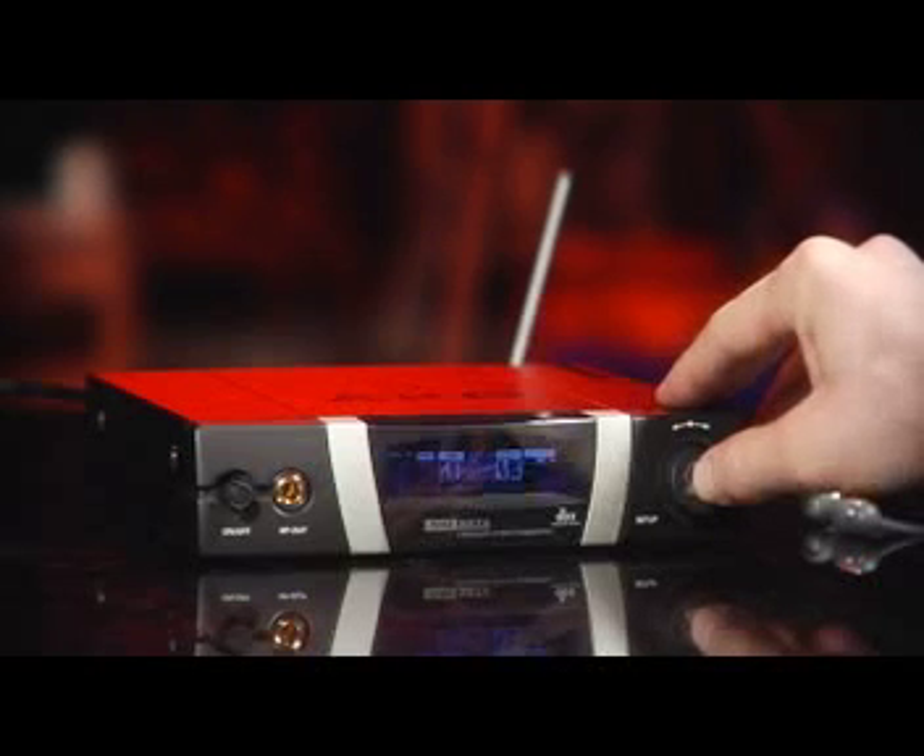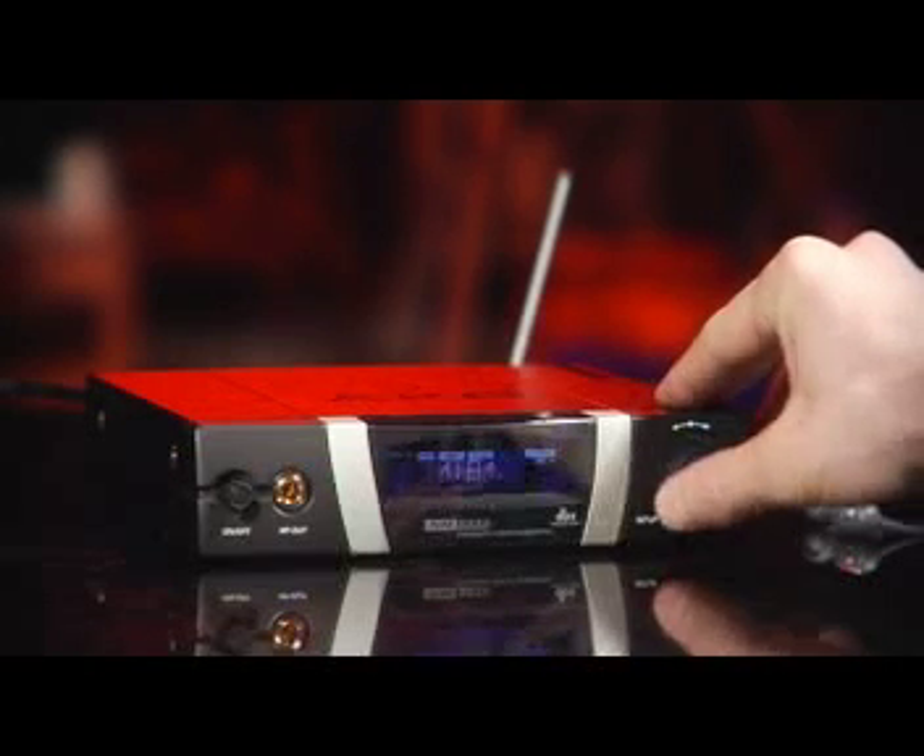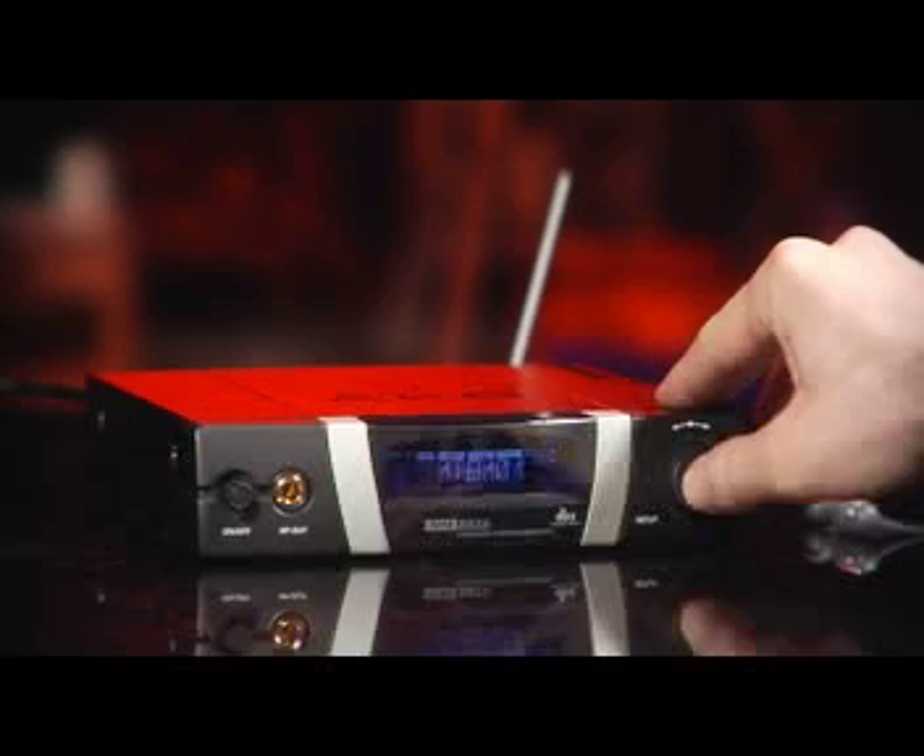Now we'll match the frequency on the transmitter by selecting the same group and the same channel. Finally, we have to save all the applied changes.